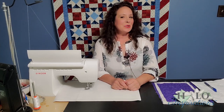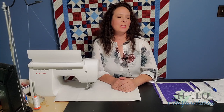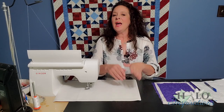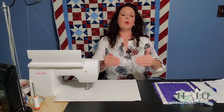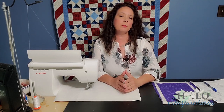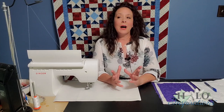Hey everybody, it's Angel from Halo Inspirations. We give you inspirations to help you spread beauty and joy through your quilting journey. Oh my gosh, happy day six to you guys. This is halfway through our 12 days of quilting. I hope you've been enjoying some of the motifs we've been going through, and I hope this one doesn't disappoint you either.